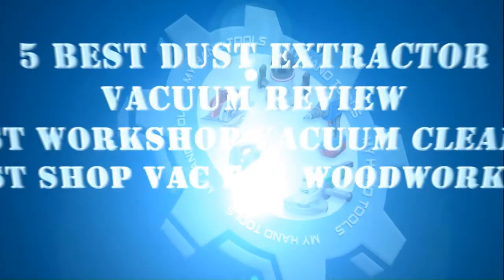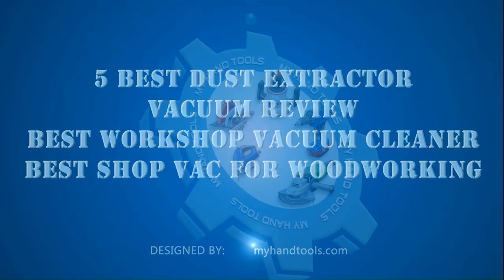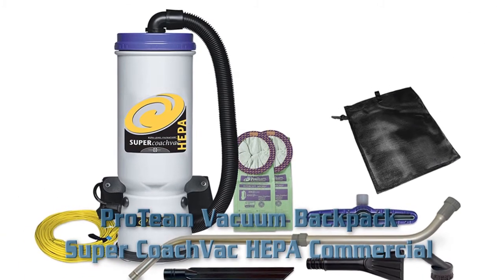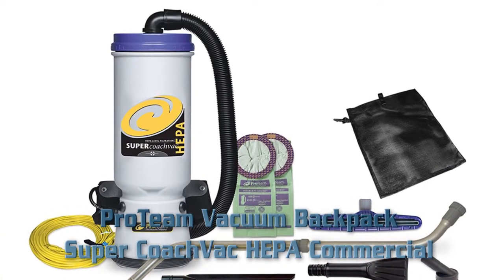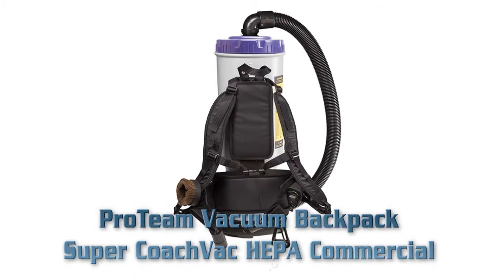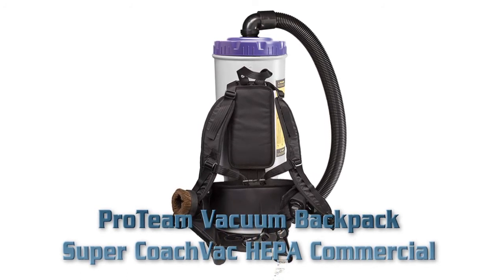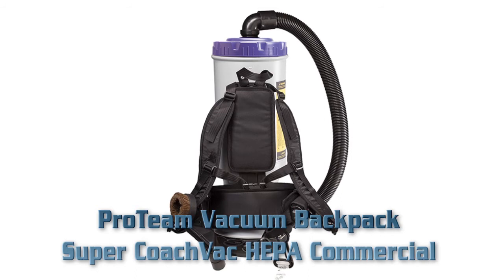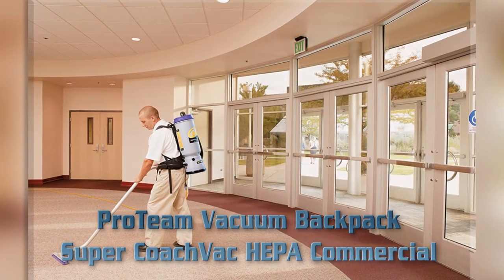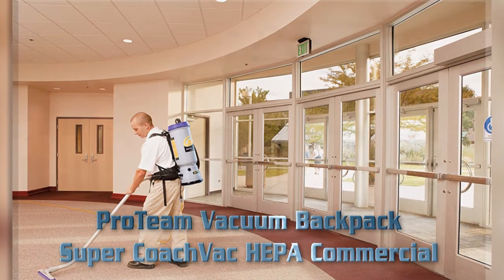Five best dust extractor vacuum review — best workshop vacuum cleaner, best shop vac for woodworking. The Proteam Vacuum Backpack Super Coach Pro with small business kit is a formidable tool for battling indoor air quality, cleaning hard floors, carpet, stairs, upholstery, and above-floor surfaces. A productivity powerhouse ideal for home or business use, large and small. Includes multi-surface floor tool, crevice tool, dust brush, claw nozzle, and mesh storage bag.